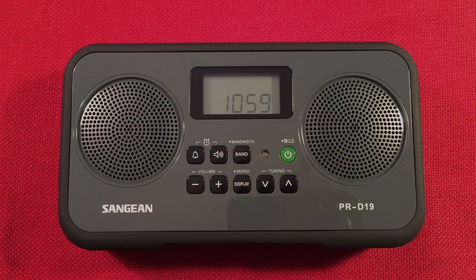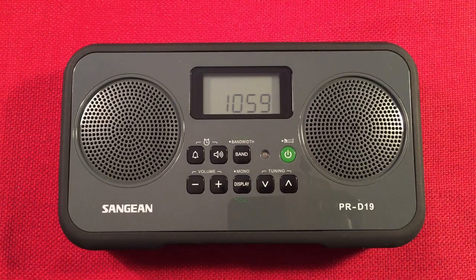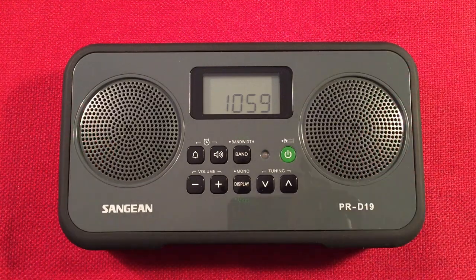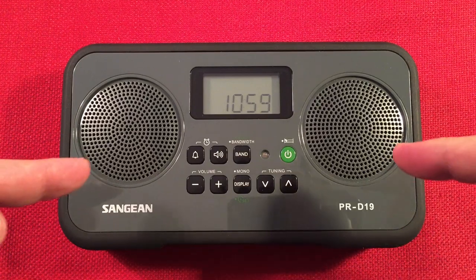Hello and welcome to Radio Waves by Dr. Burt. If you enjoy reviews, comparisons, and band scans of new and classic portable radios, then make sure to subscribe and tap the bell icon so you don't miss any of my most excellent videos.